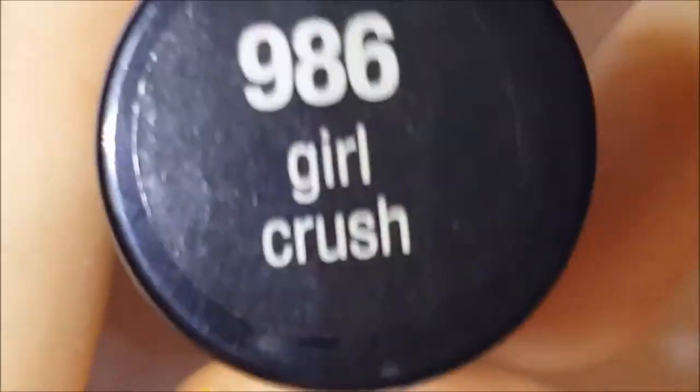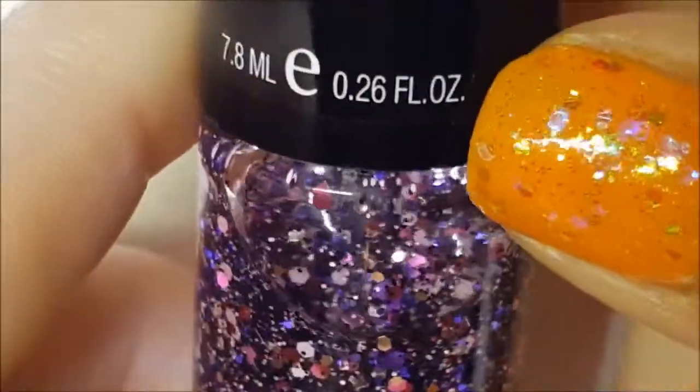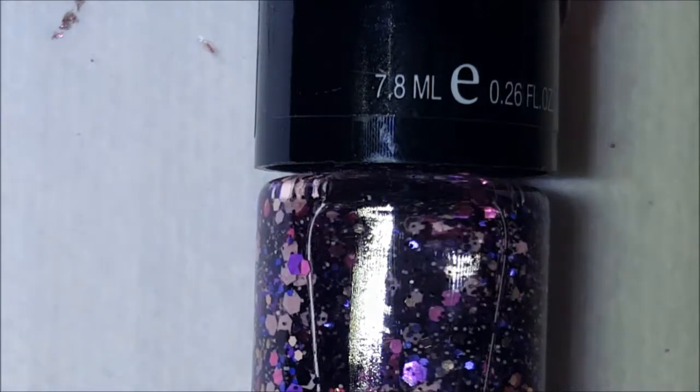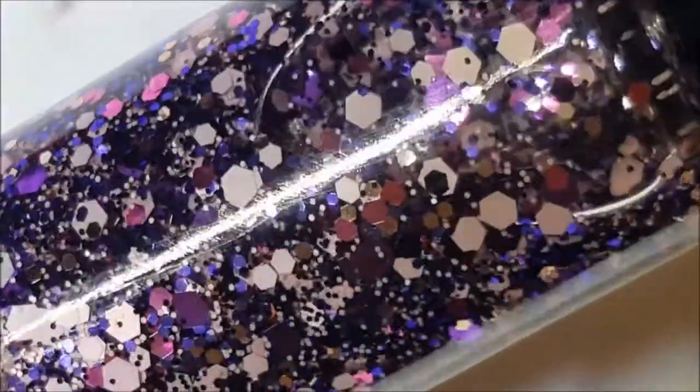Next, this one looks like it bled a little too. And for the amount that you pay — these are four dollars, four freaking dollars, and they're only 7.8 milliliters. So you're paying four dollars and they're not even using good glitter. This is a white matte glitter, looks like there's some black matte in there, some silver metallic, some purple and some fuchsia metallic. It's called Girl Crush.